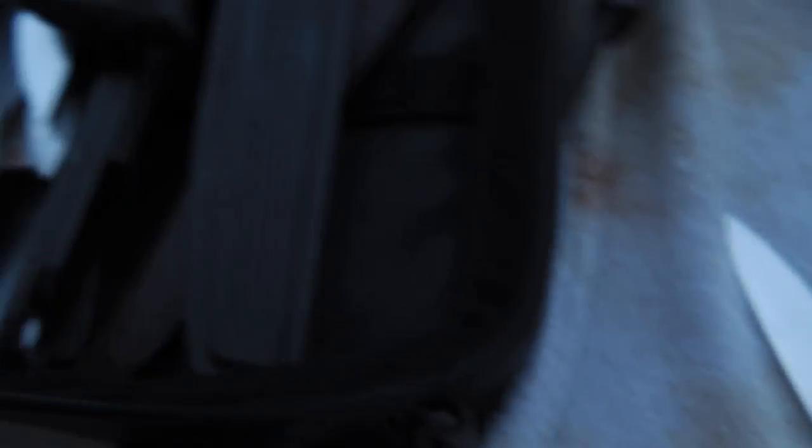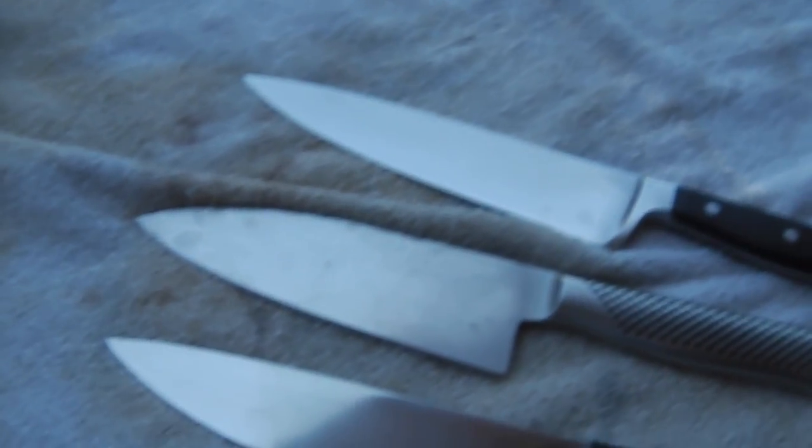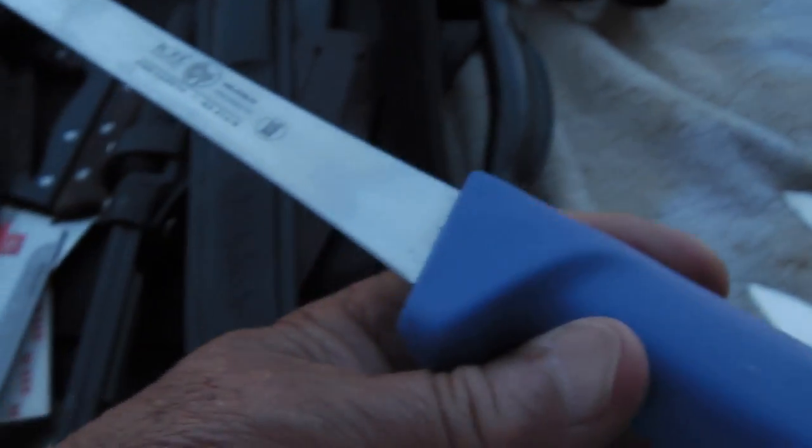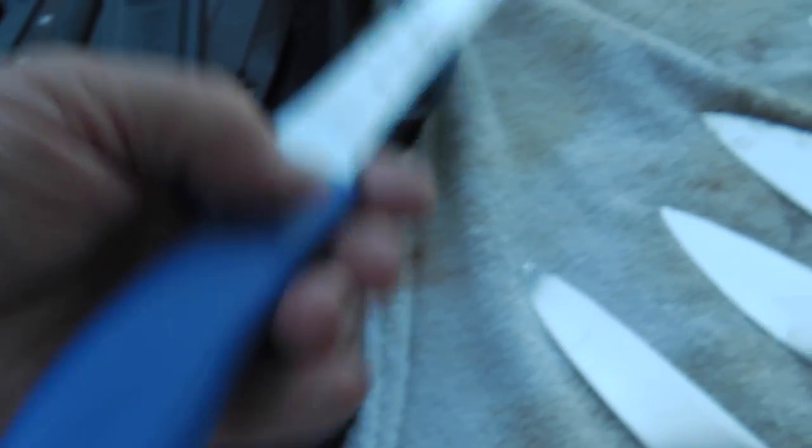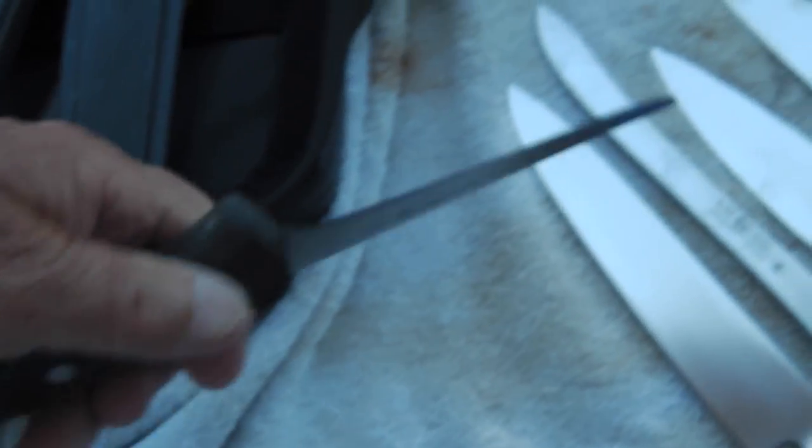Holy Toledo. I see a Wusthof chef's knife, I see a global chef's knife, another global. I'm gonna try to get the kitchen knives out separately. Here's a big Wusthof kitchen chef's knife. And here is an ice-hardened something, like a stiff fillet knife — I've never seen this exact knife before. Then we have a little thin Wusthof, very stiff bladed knife.